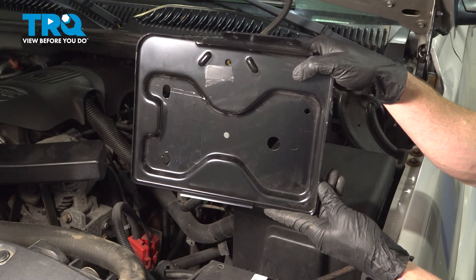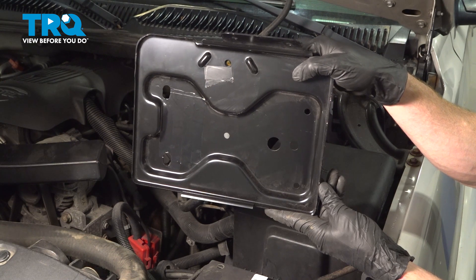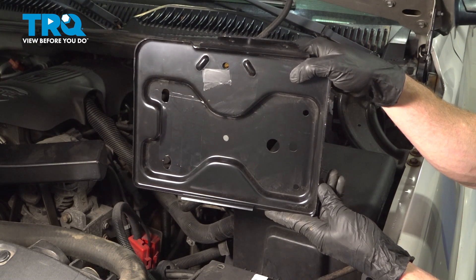In this video, we will show you how to replace your battery tray on this Chevy Tahoe. This will be located directly below your battery. Let's get into it.